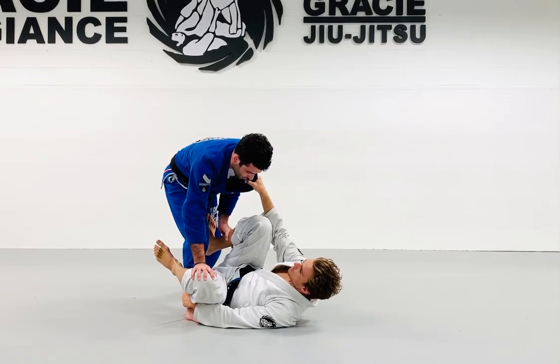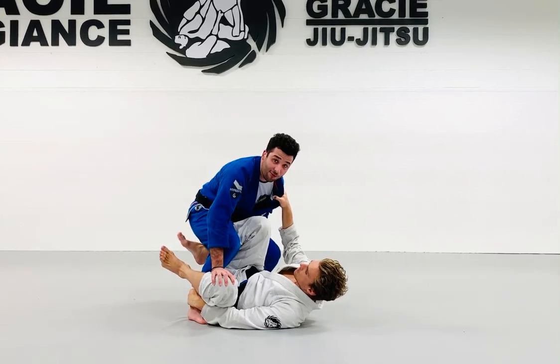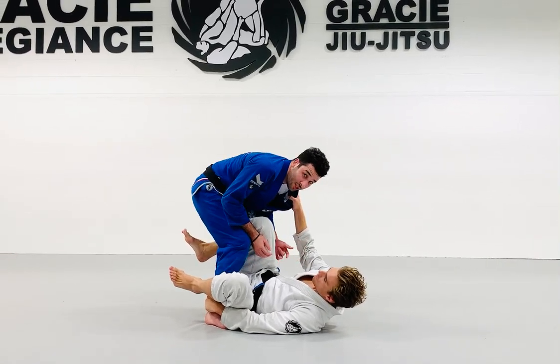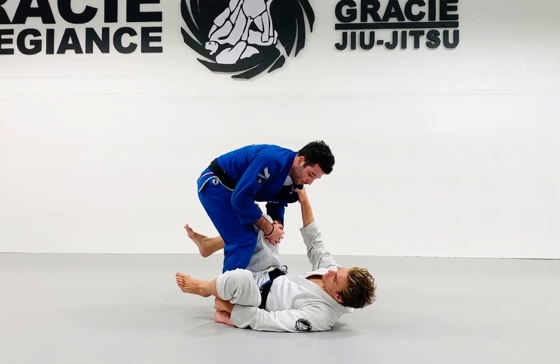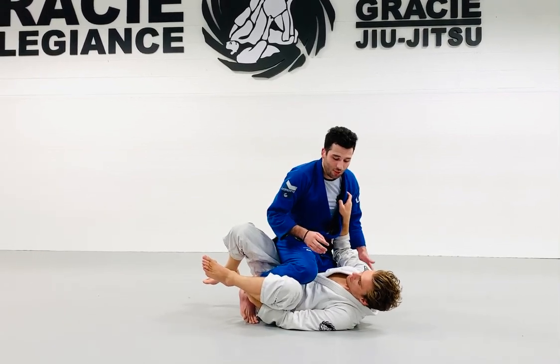My left hand is going to come onto his shin. I'm going to take a little step back and stuff that leg in between my legs as I come forward. Do a little squat here — his right leg is in between my legs. I'm going to bring my hips up just a little bit.